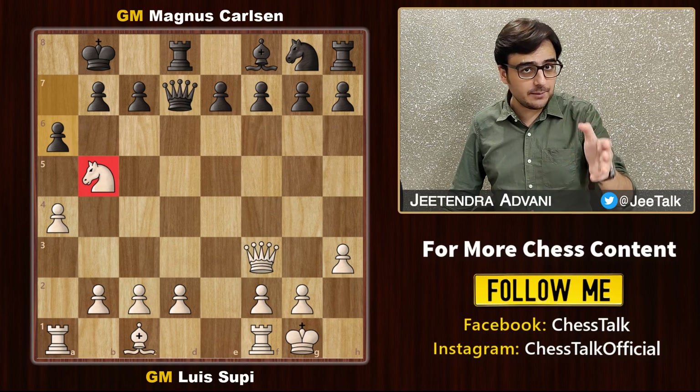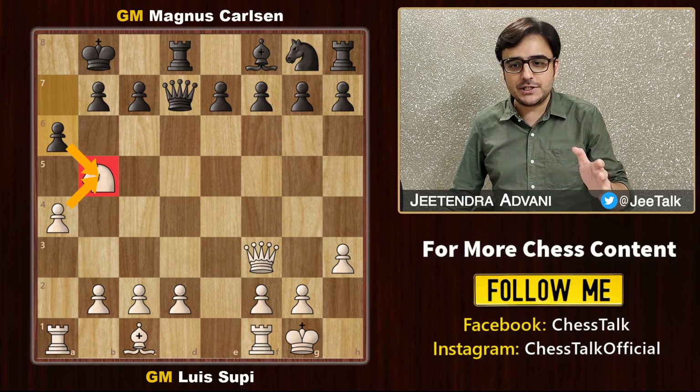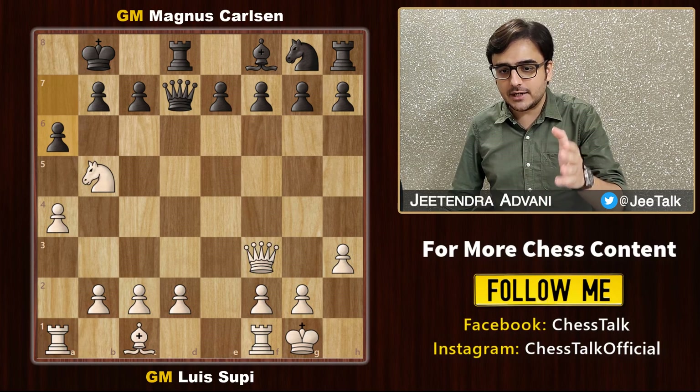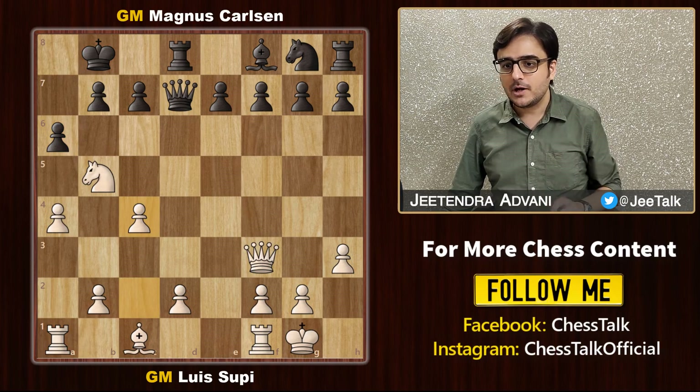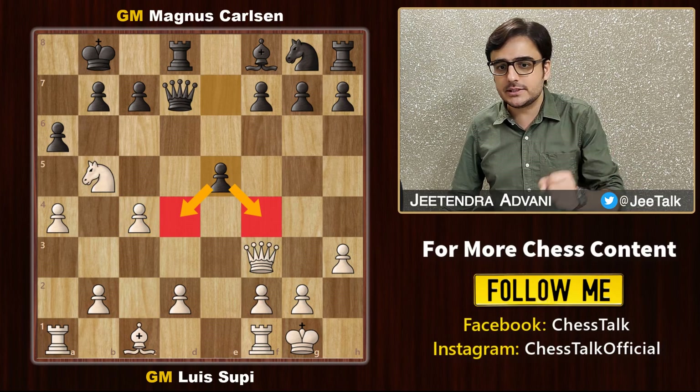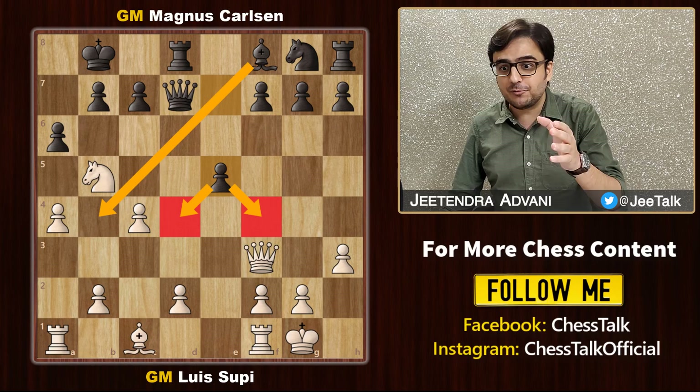Supi doesn't care. He says: 'You want to take my knight? No problem. I will just open up this file and attack your king.' So he adds another defender with c4. Magnus declines the gambit and plays e5, capturing the center and also opening up this diagonal for the bishop.